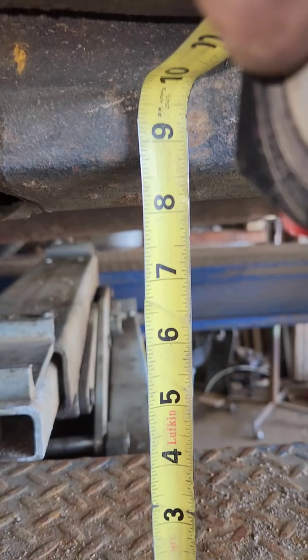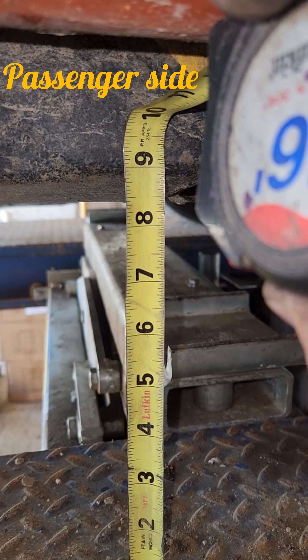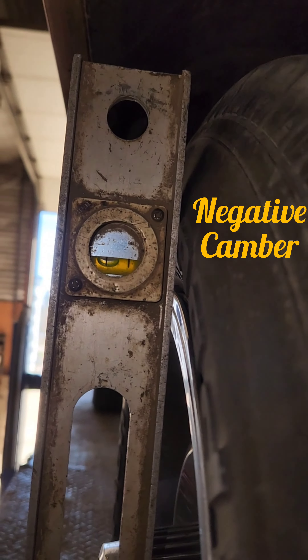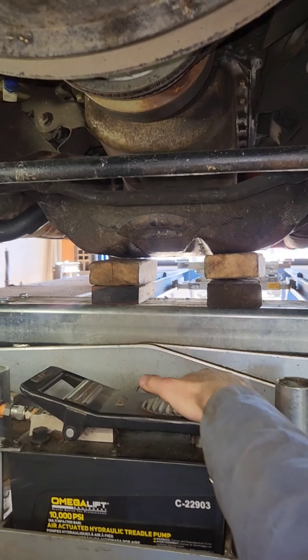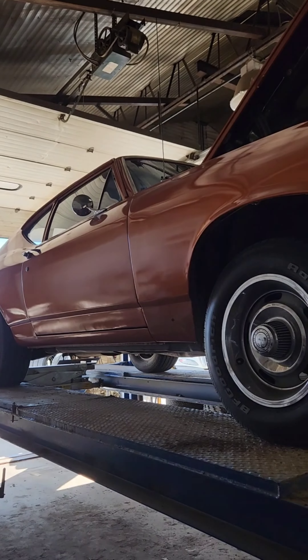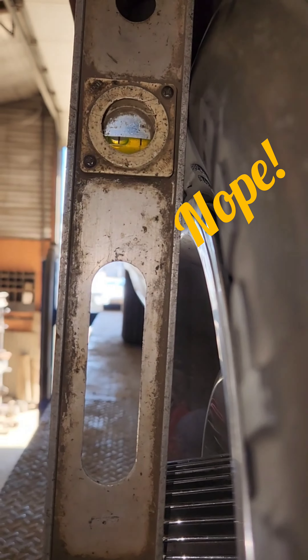Measuring from the fender down to the center of the wheel — it's okay to do this on a unibody, but this one's got a frame, so you want to be measuring frame height. That'll keep everything happy because your control arms are hooked into your frame pockets.